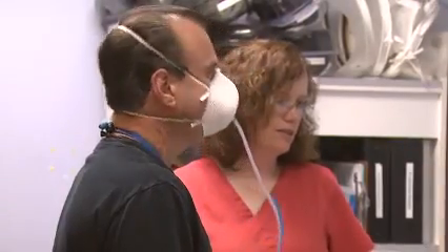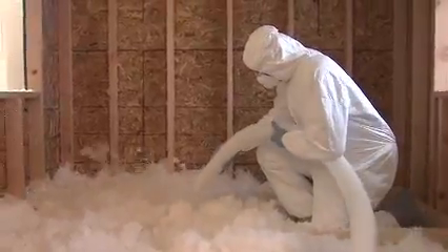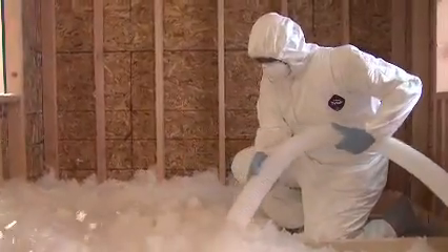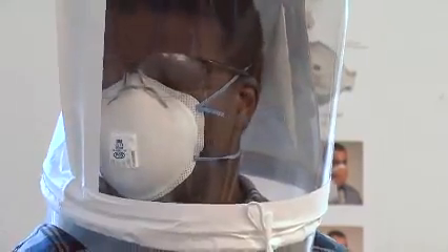Quantitative fit testing can be used for any type of tight-fitting respirator. Many workers need to wear prescription glasses or personal protective equipment, such as safety goggles or earmuffs, while performing a job. If you fall into this category, then you must wear these items during the fit test to be sure they don't interfere with the respirator's fit.